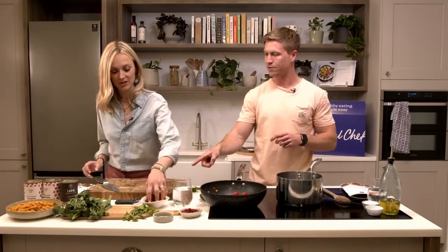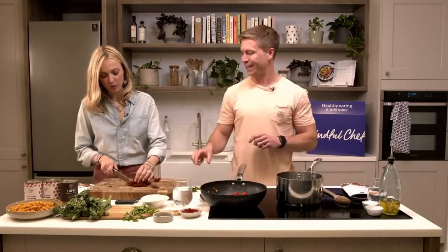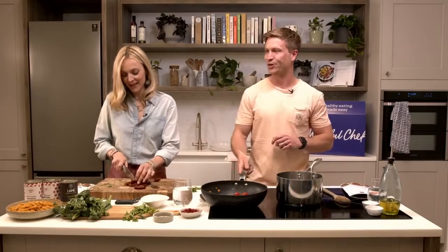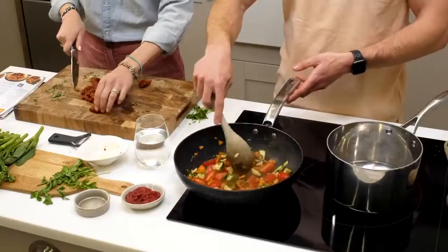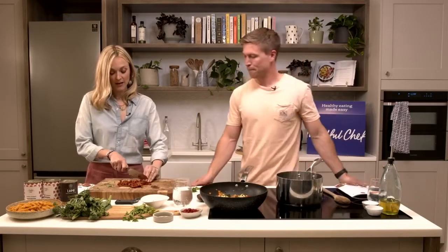Fresh tomatoes going in quickly. Could you roughly chop the sun-dried tomatoes? Do you know how much I love sun-dried tomatoes? I could eat them all right now - they're heavenly. Question from Hannah: what are your top tips for ensuring children feel heard and can express their feelings for good mental health?